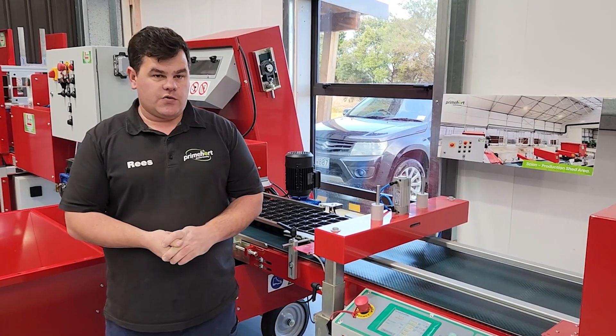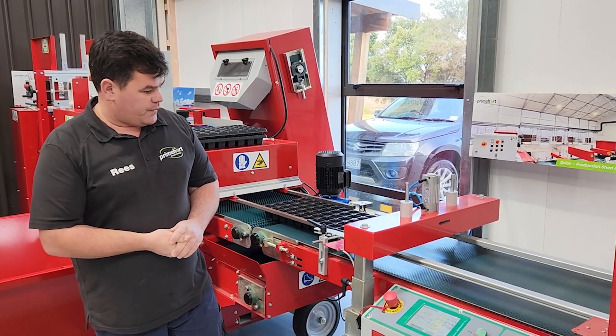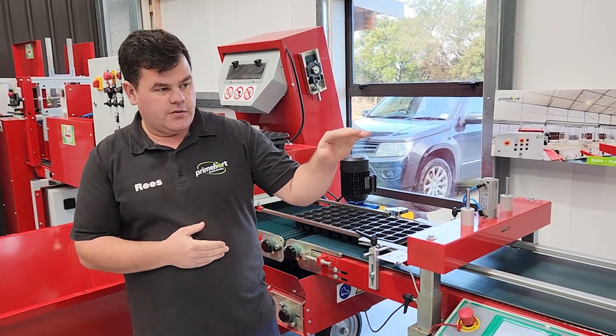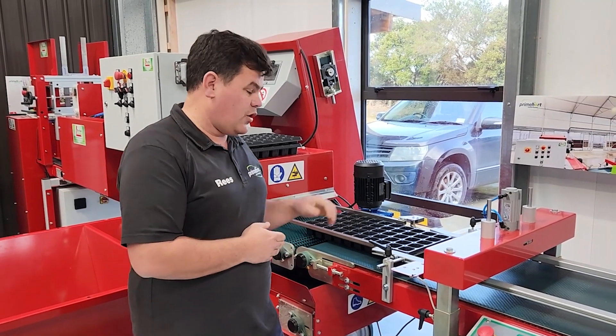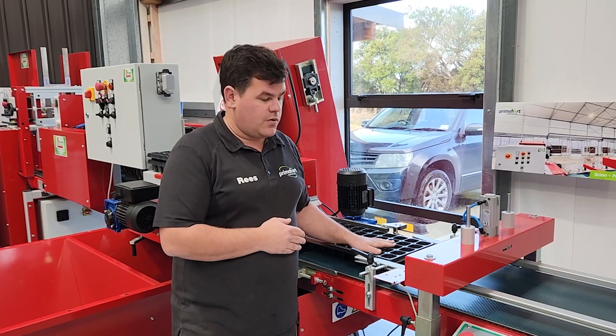The LS7-3 has four stations on the line. After I show you these stations, we're going to do a little bit of a demo of the trays going through. Our trays are not full with media today, but I've put some weights in so that we can give you the general idea of how it works.